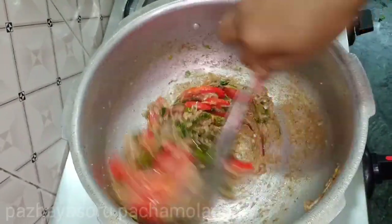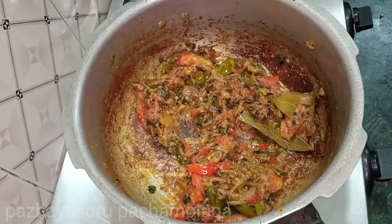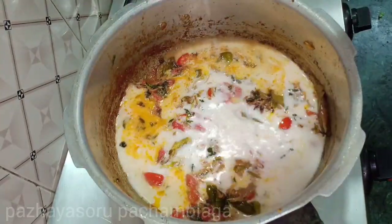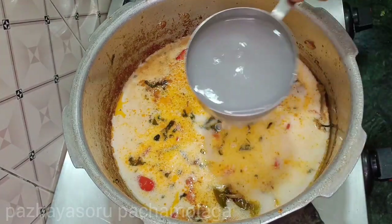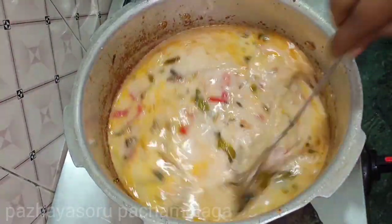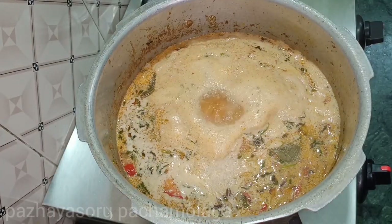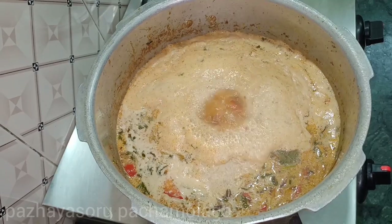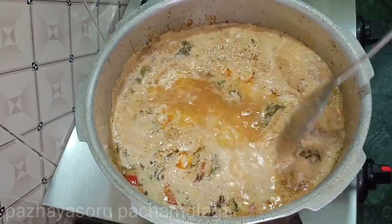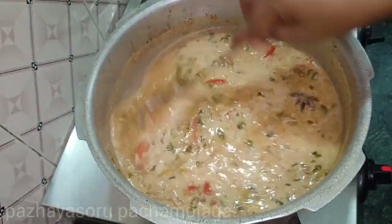Let's add the Thakali. Now let's add the Thengapal — coconut milk — into the pan. Add the Thengapal in 2 cups. Now we put the sauce on the top side and you can taste it perfectly.